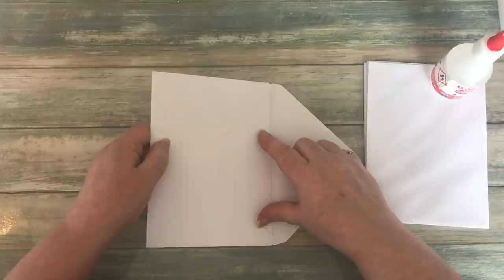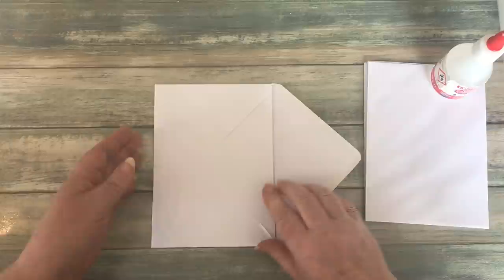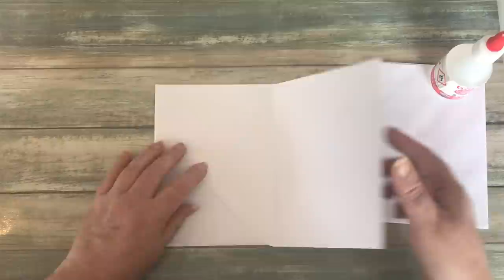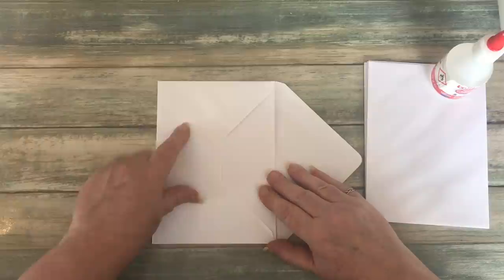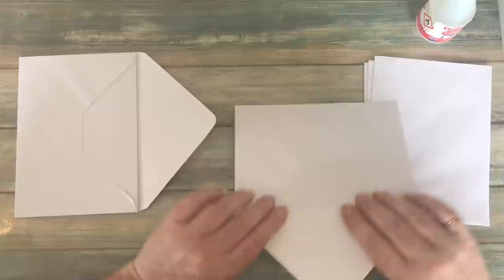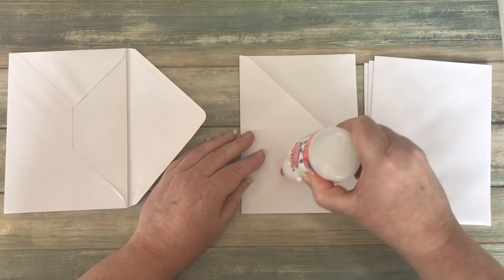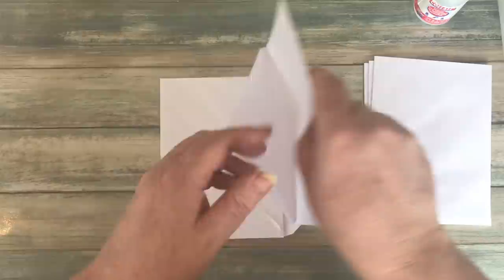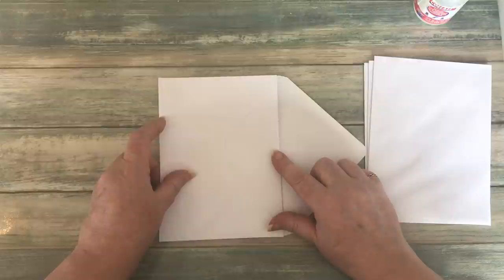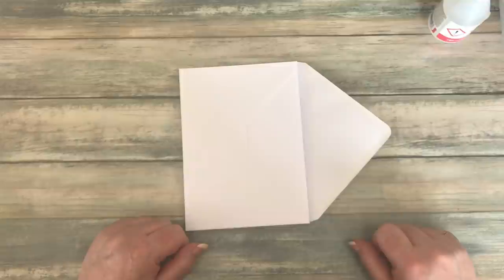Make sure it all lines up around the three sides, then flip it back and put some pressure on there. Make sure it's realigned, then put that off to the side. Get the next envelope ready — again pull that flap back on itself, put some glue along the outer edge of where the stick is, and sit that on top making sure everything's lined up. That's all my envelopes now in place.